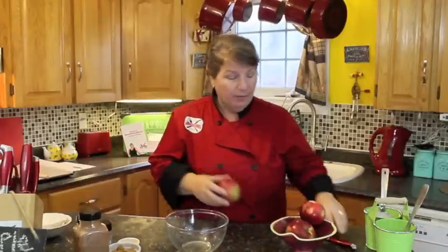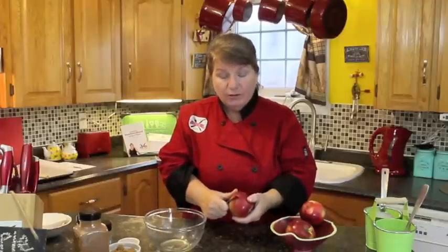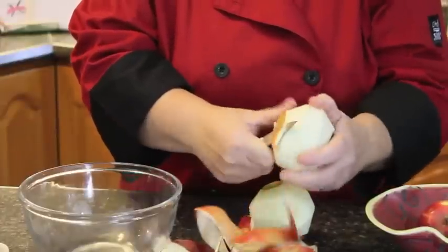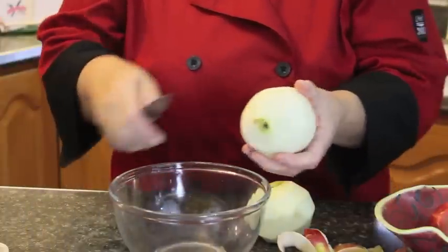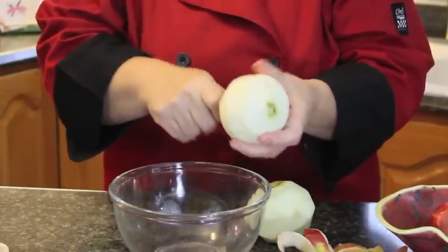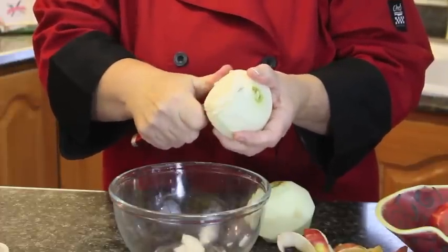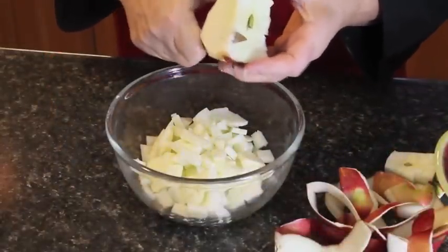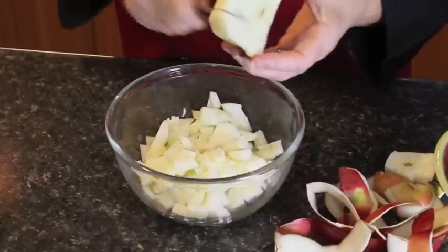Our next step to making these delicious apple flips is of course the apples. You can select whatever kind you like or whatever kind is on sale that week. I've got Macintosh apples — one apple can make four apple flips, so two apples will make eight. We're just going to peel them and cut them into small cubes. So that's apple number two — cut up into small cubes like this; you don't need them any bigger than that, that would be perfect.